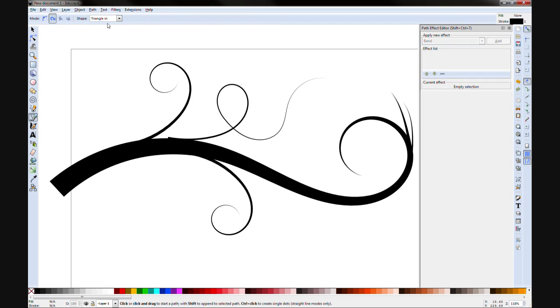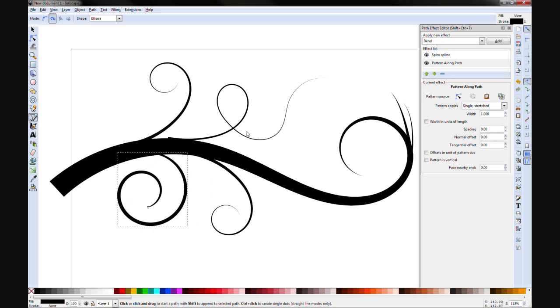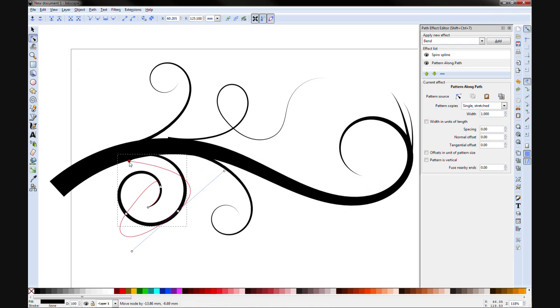The other shape option is the Ellipse. It's the same idea as the Triangle, but it's just a little elliptical — it just gives you a different shape to work with.